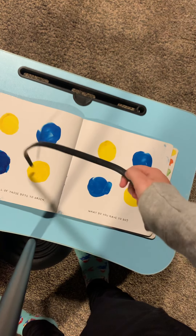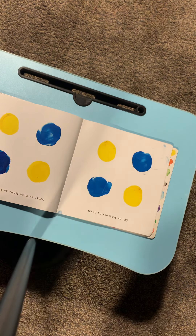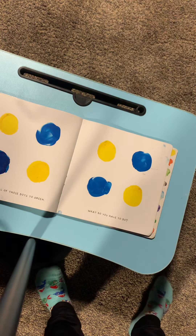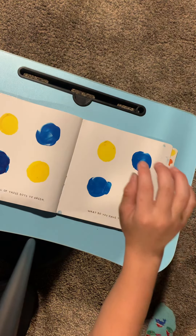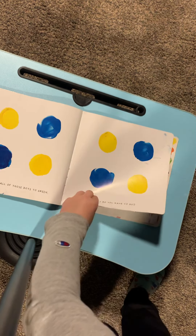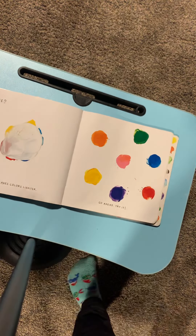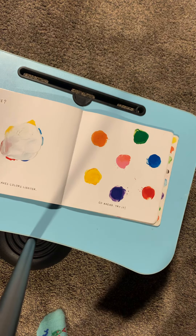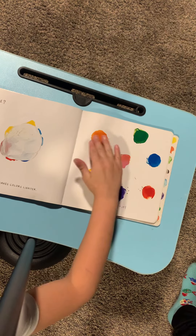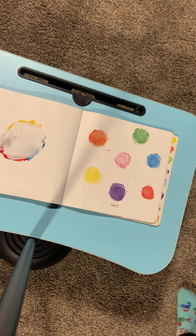And to turn all of those dots to green, what will you have to do? Put the yellow and the blue. Now try smashing all those together. What will happen? Well done. I forgot to tell you what the color is going to be. More white makes colors lighter. Go ahead and try it. See? Is that cool? Yeah.